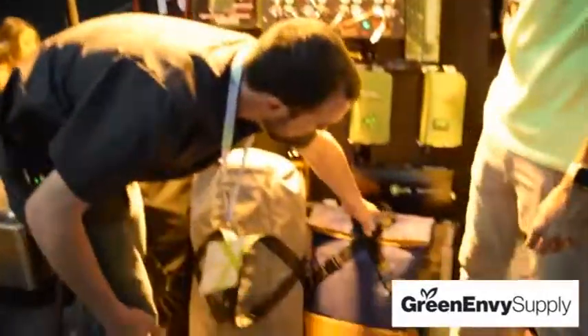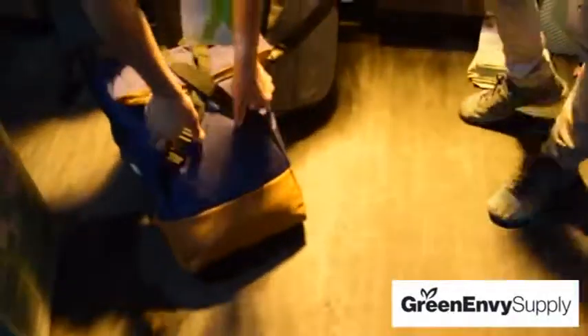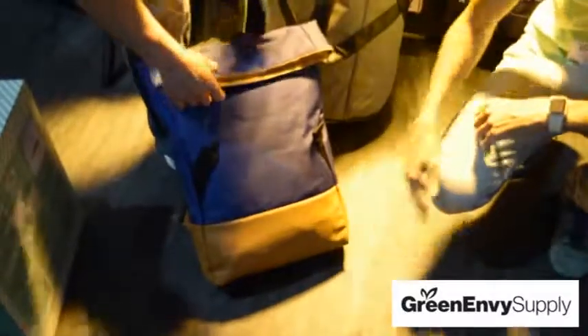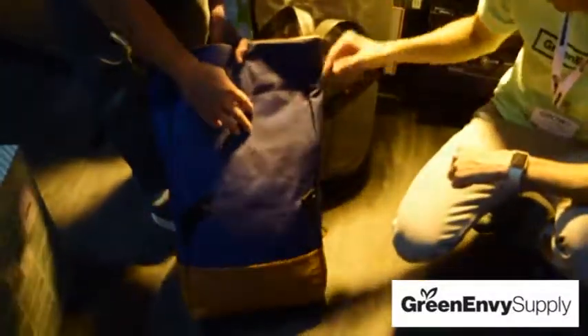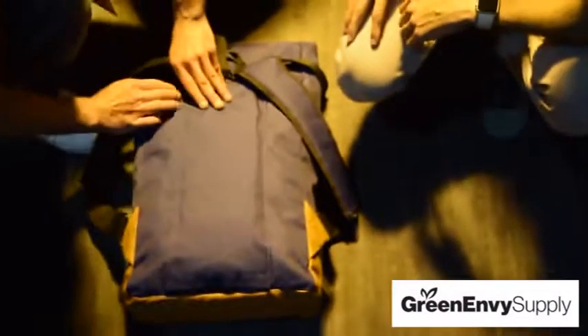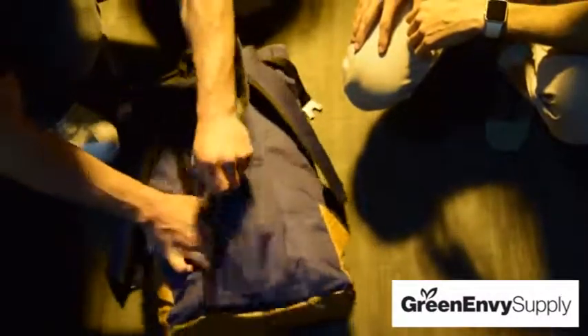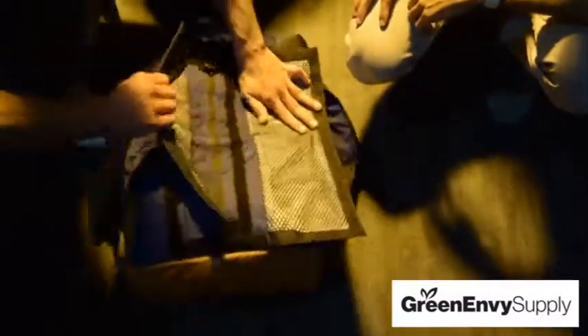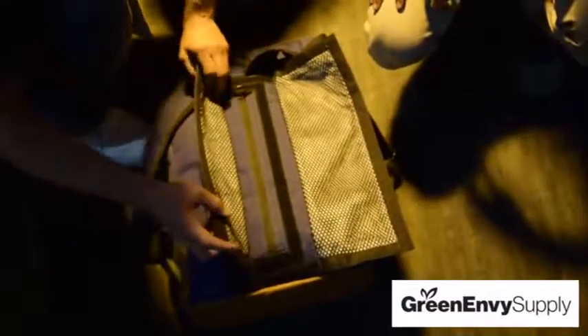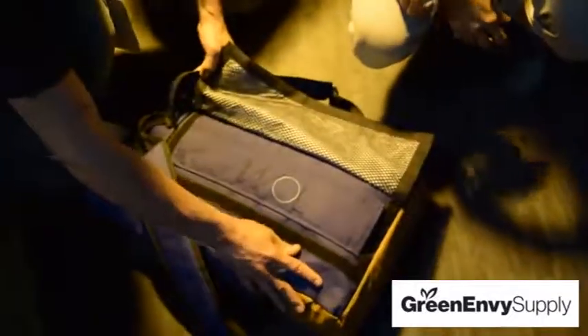This bag right here is a backpack style. You have two clasps here that you can unhook — nice leather detailing. This is that same water-resistant style material. It can roll up so you could fit extra in the bag. The zipper is located on the back of the bag, which is nice because it hides everything behind you. We have a double carbon seal here with the same scuba gear zipper. Yeah, that looks great.